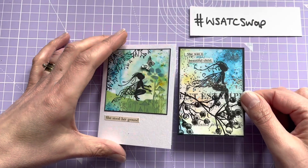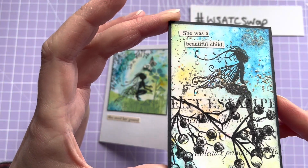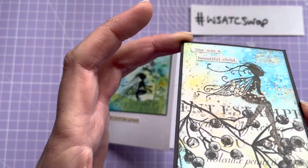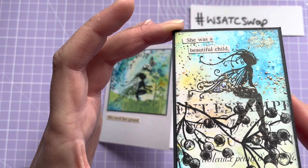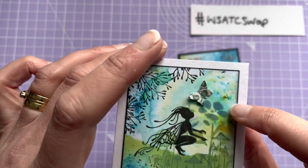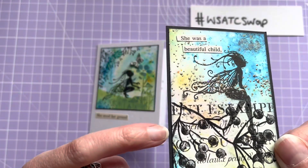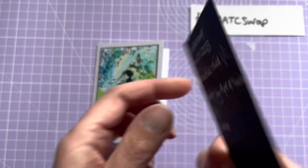It's very much a similar theme — beautiful. And this one says 'She was a beautiful child.' Again there's more foliage, there's lots of little pieces of sort of twinkly glittery bits on that, you can see in the light. Beautiful. And this one's mounted on black card underneath, whereas I think she's maybe gone around the edge of that one with a black Sharpie.